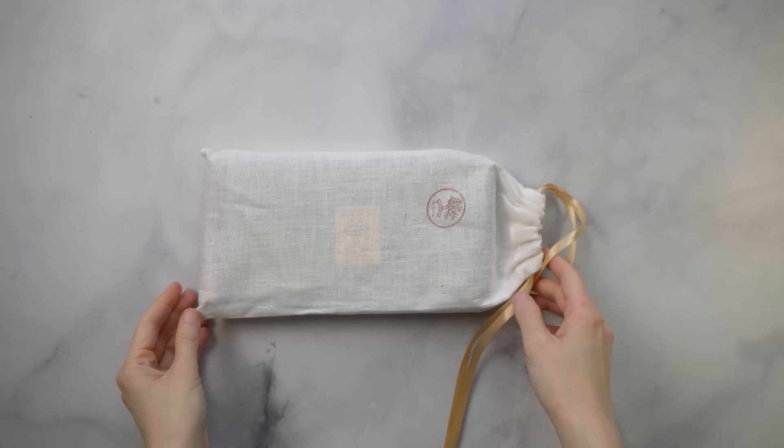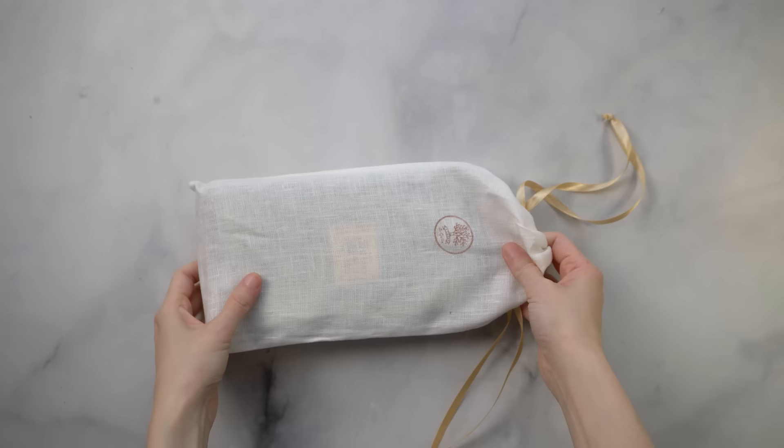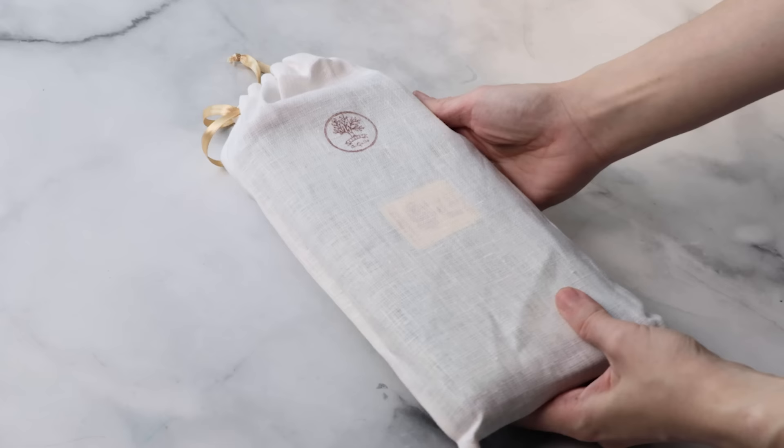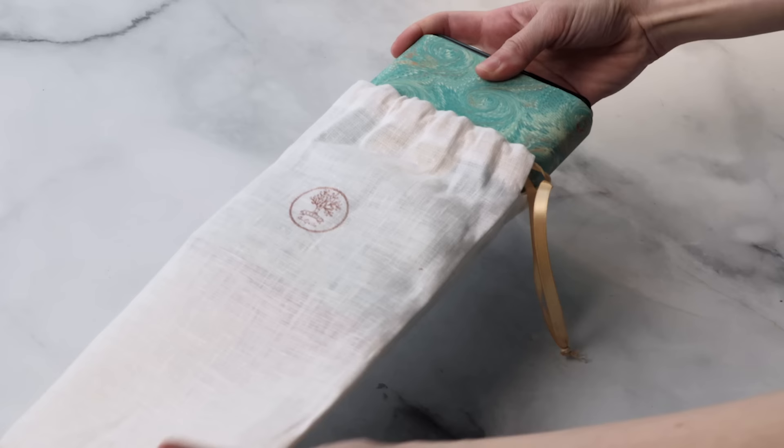First impressions: the packaging is next level. It comes in this linen pouch, which is super elegant — got to find a way to reuse this. That's what happens when packaging is beautiful: you just want to hold on to it, repurpose it, and make it a part of your life.